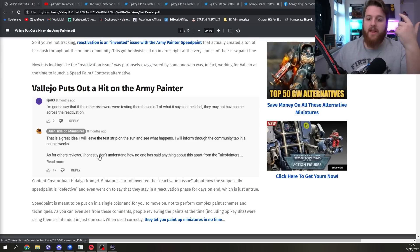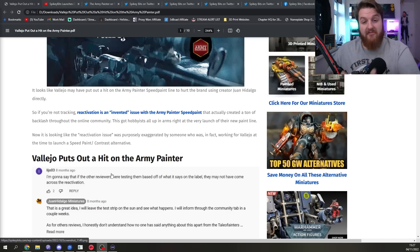So what happened after that? The initial article talks about Juan Hidalgo having invented the reactivation issue, even though Starley was the first one to point it out. Multiple other content creators who reviewed Army Painter Speedpaint also said it was a big issue — that once it's dried, it reactivates when it gets wet. At the time, Army Painter said it was a known feature, not a defect, but later they hired a paint development team and began redeveloping the product.